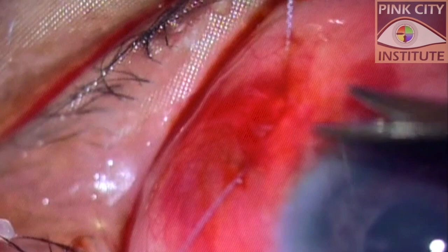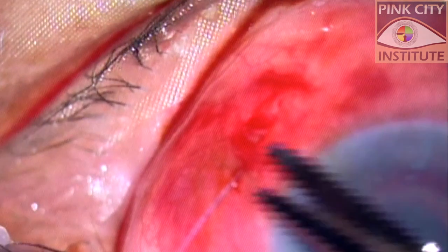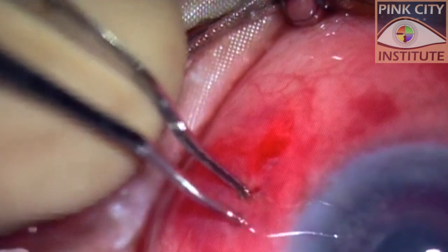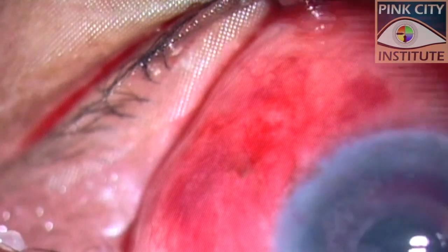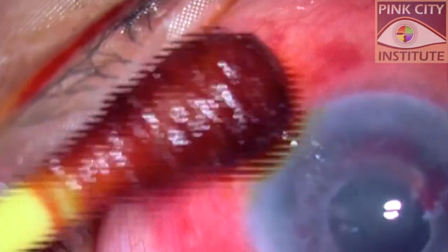Instead of tying the two ends of the suture, they were trimmed flush with the conjunctiva. The conjunctiva was gently displaced to let the cut ends of the suture slip into the subconjunctival space, ensuring that none of the Vicryl remained on the surface. A negative Seidel's test confirmed secured closure.